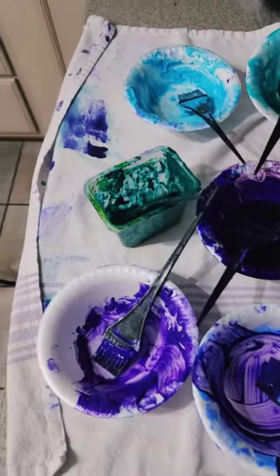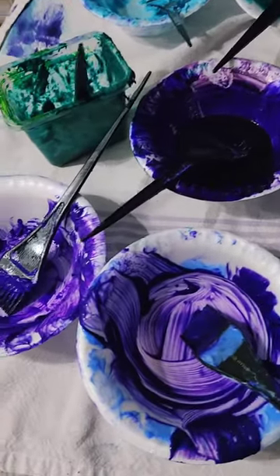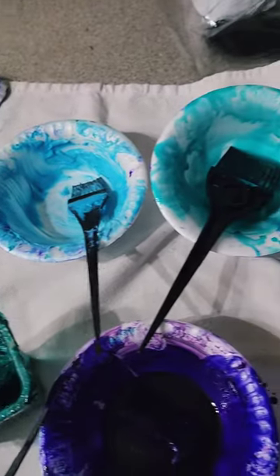This is some of the dye that I used, and this is the second area that I had it set up in the house — so it was a lot of cleanup also.